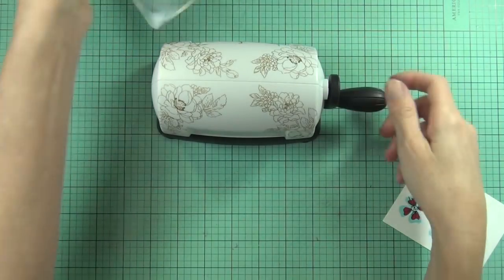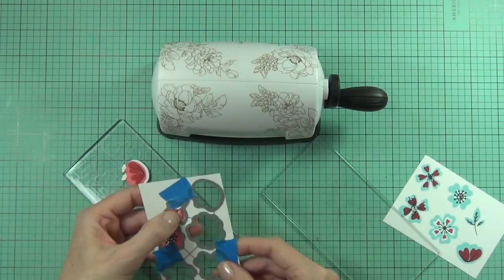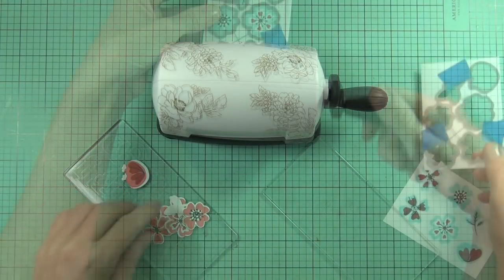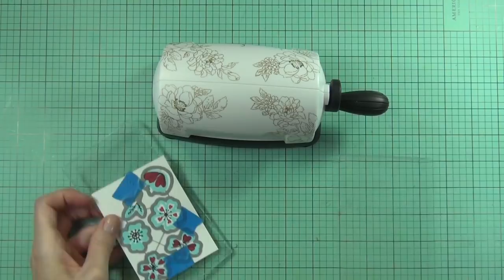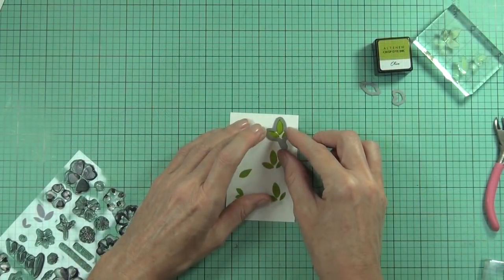I'm using my mini blossom die cutting machine. I've actually been grabbing this a lot lately because I keep it right in front of my workspace - it's quite small, doesn't take up a lot of space, and it's there, so why not!